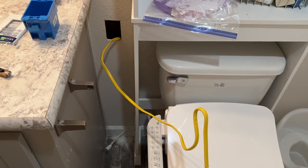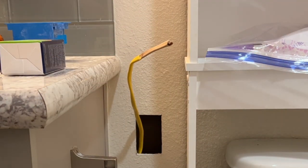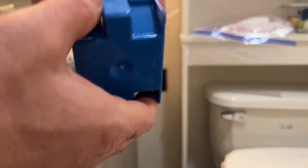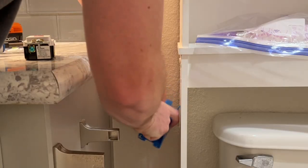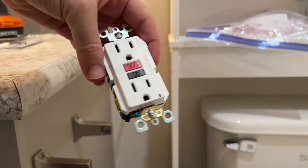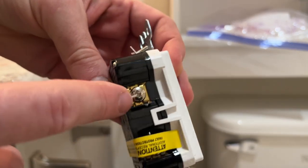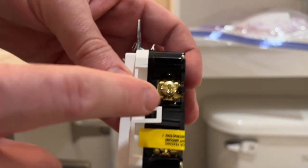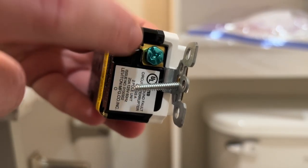Now we just have to go into the restroom, strip this down, push the excess in the wall, and connect it to the receptacle. I'm no electrician — if I can do this, y'all can do this. We're just going to pop one of these knockouts out and push the excess in the wall. This new receptacle already has the bottom connections or screws taped off, so we're just going to connect to the top. Remember: the silver screw gets the white, the gold or brass screw gets the black, and underneath we have the ground wire connection.